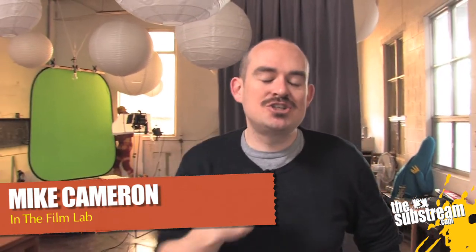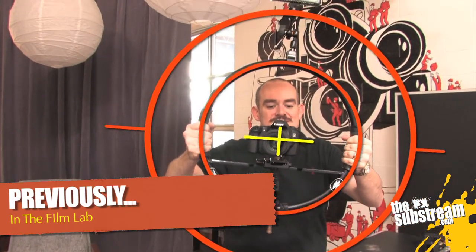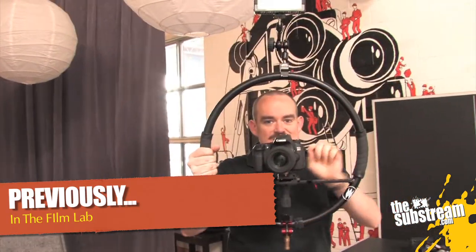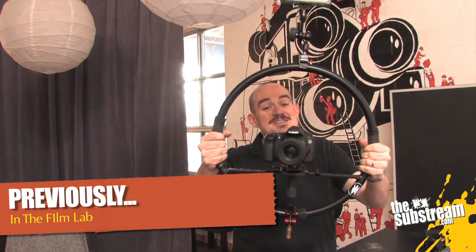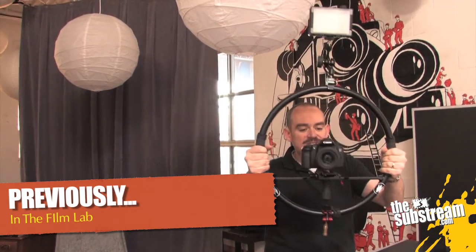Hey, this is Mike in the Film Lab on TheSouthStream.com. This is part two of our gear guide episode, made in conjunction with the super cool dudes at White's Interactive. Today, like in part one, we're looking at the Fig Rig, which is a really cool solution if you're shooting DSLR or a little mini HDV camera on how to stabilize your footage without hiring a super expensive steadicam type guy.